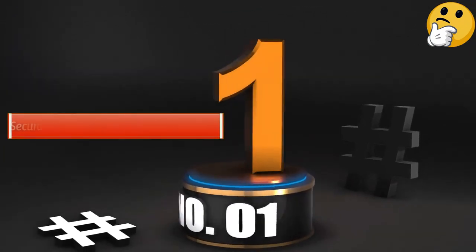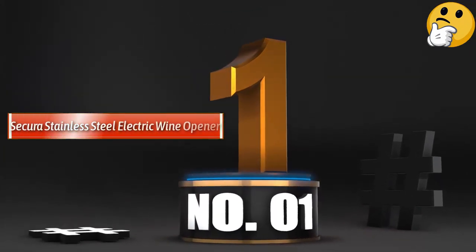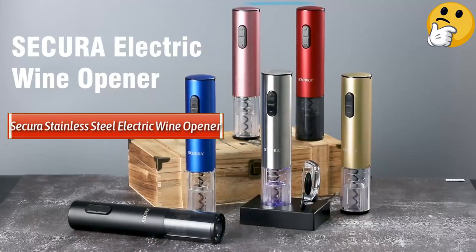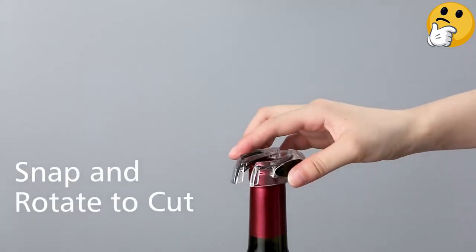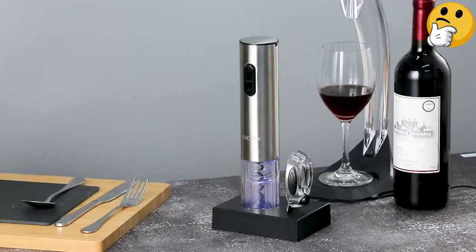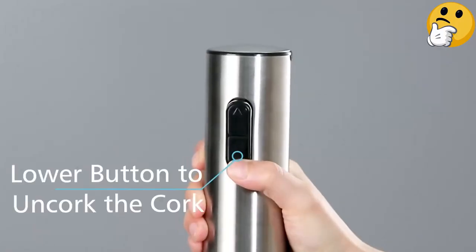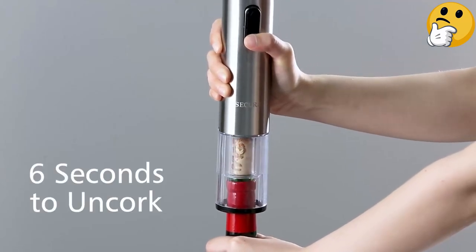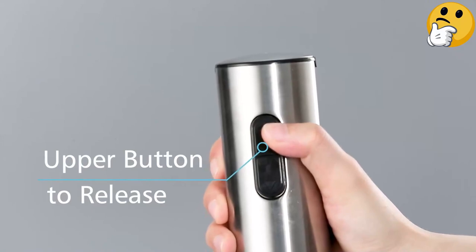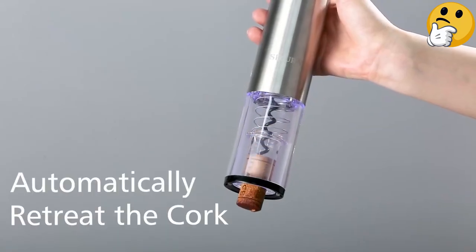Number 1 — Best Overall: Sakura Stainless Steel Electric Wine Opener. The Sakura Automatic Electric Opener excels on every possible front. Its electrical charge provides plenty of cork-removing momentum. The tube fits perfectly onto the cork end of a wine bottle, and the fact that the lower tube is made of transparent plastic gives users full visibility throughout the cork removal process.